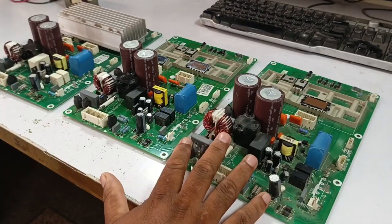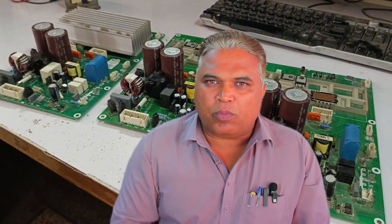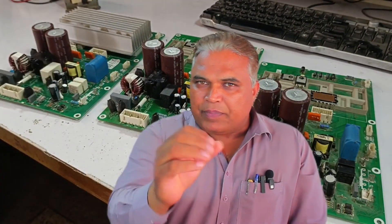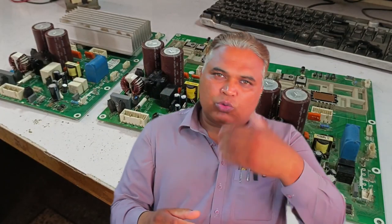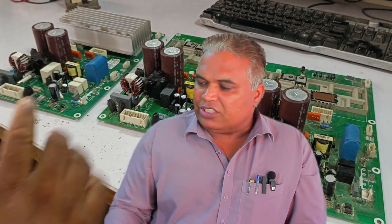Regarding why the IPM starts directly without the sensors: we already have three PCBs, all from the same outdoor unit model, and all of them are exhibiting the same issue — they are starting the system directly. This likely indicates either a design glitch from the manufacturer or a programming flaw causing this behavior. Normally, most PCBs don't behave this way.